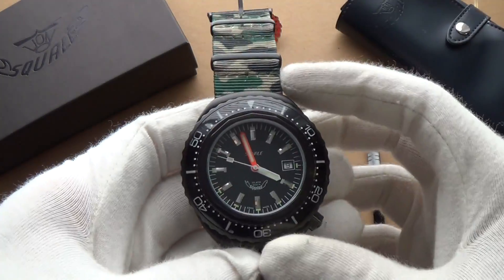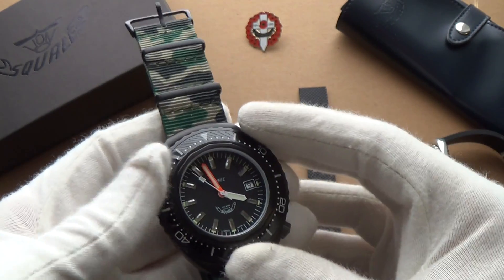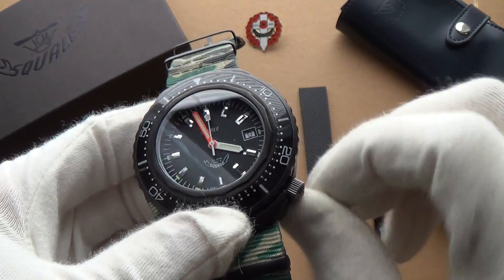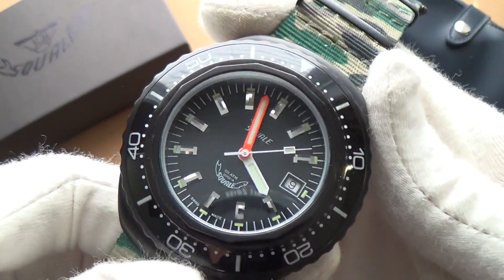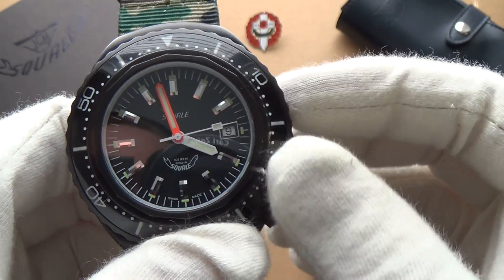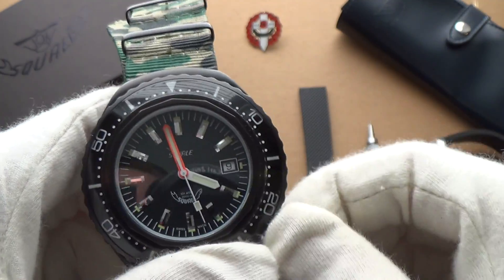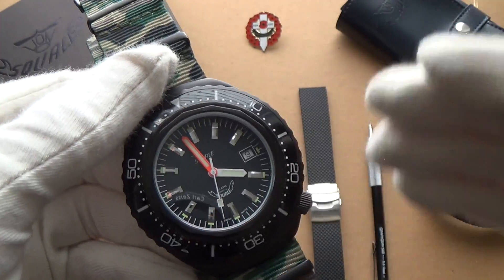Of course we haven't discussed the movement. Inside is the Swiss ETA 2824-2 automatic, fully self-winding, hackable, and you can manually wind it as well. It's a fantastic, reliable workhorse movement that is really well respected. When you operate it, it's like butter — it's definitely a step up from the 1521, and feels a lot more refined, as you'd expect at this price bracket.